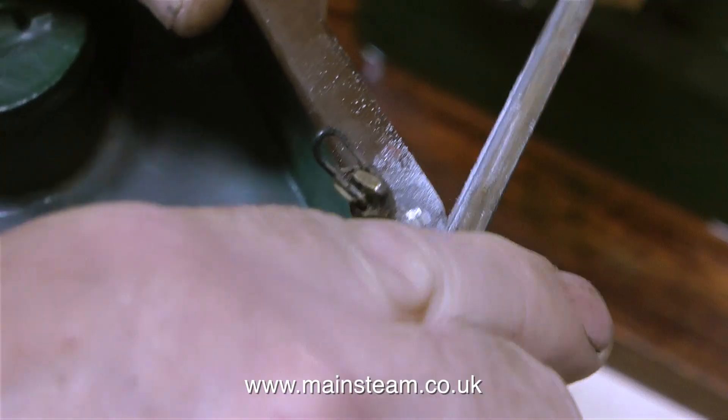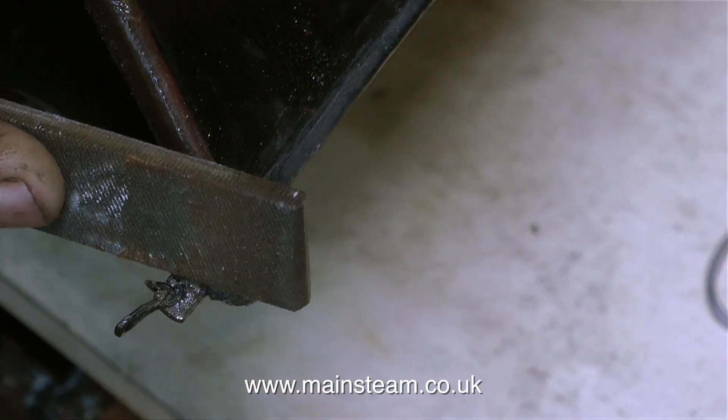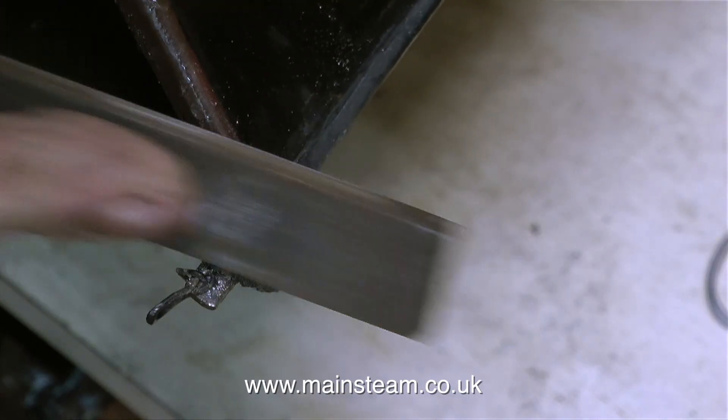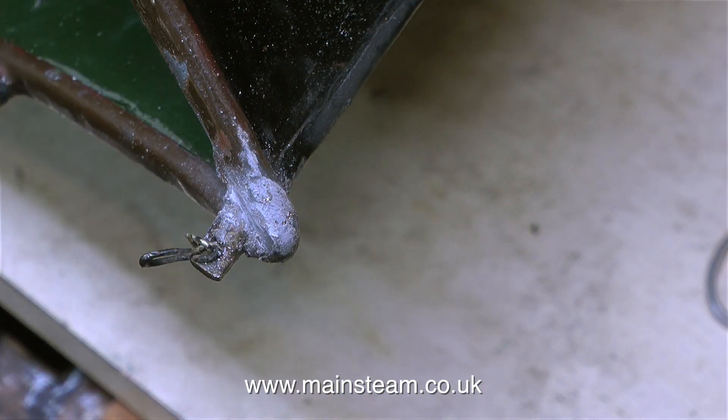Now the bow is really solid and I'm using a file to clean it up. JB weld is a great material to use — it can be filed as you would file metal, although it really feels more like hard filler than metal. But this should be a very strong and permanent fix.